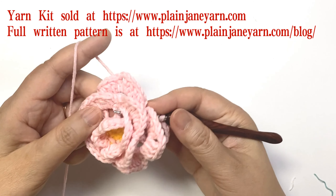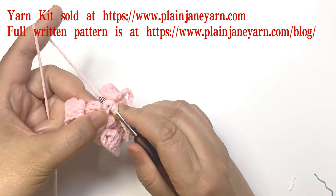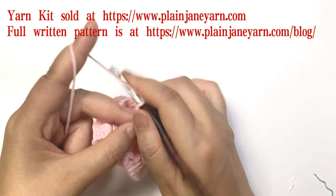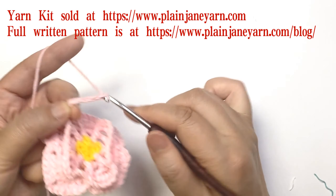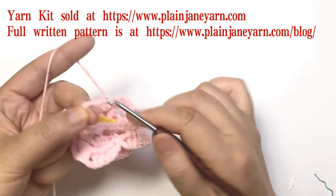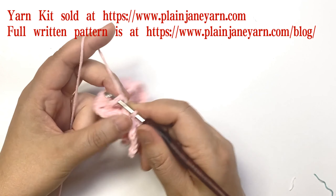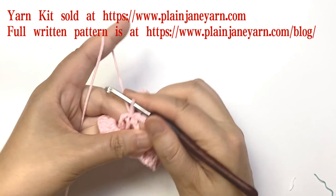Pick up from this one — the three chains are useless, ignore them. Then the last nine chains, and a slip stitch on the first back post double crochet stitch.